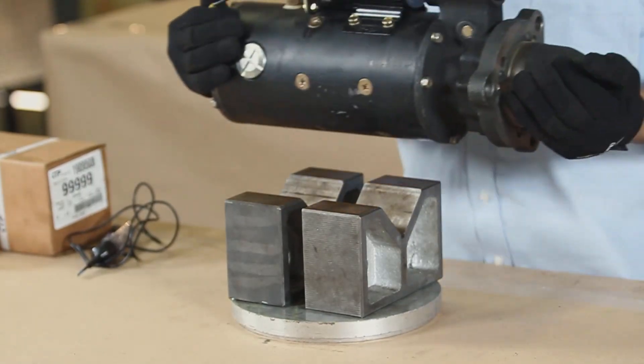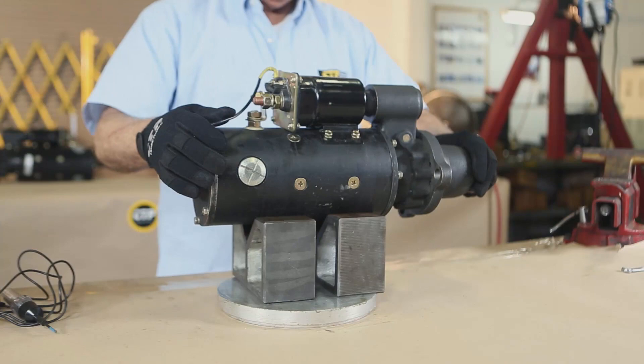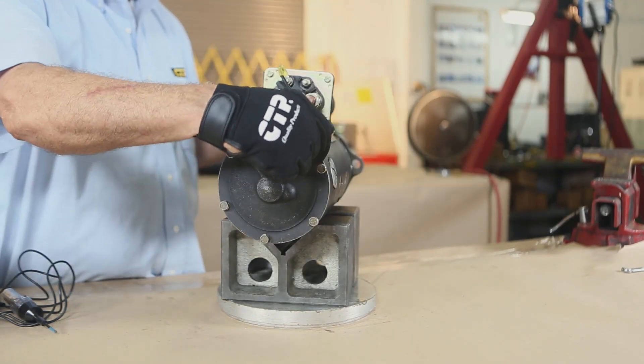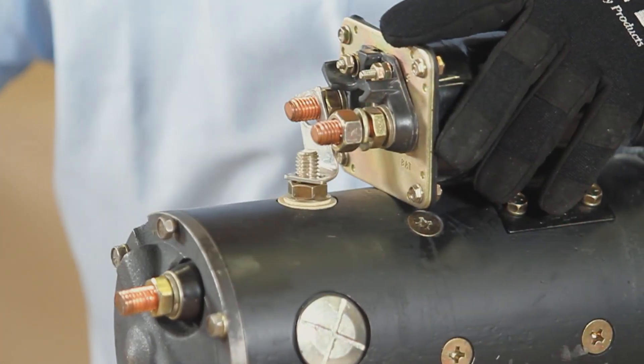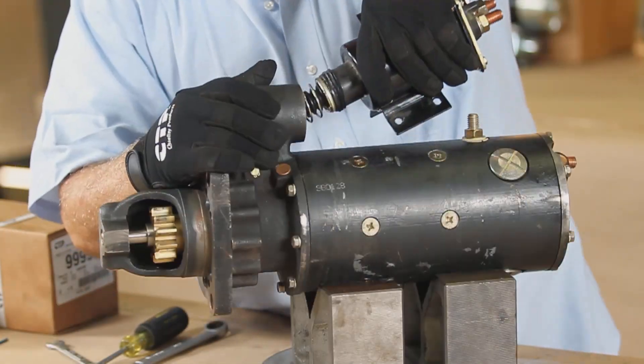Lay out your used starter motor on a workbench along with all of the components of your starter rebuild kit. Start by removing the solenoid from the starter motor housing. Disconnect the power wire strap assembly and remove the bolts that hold down the solenoid, then remove the solenoid.